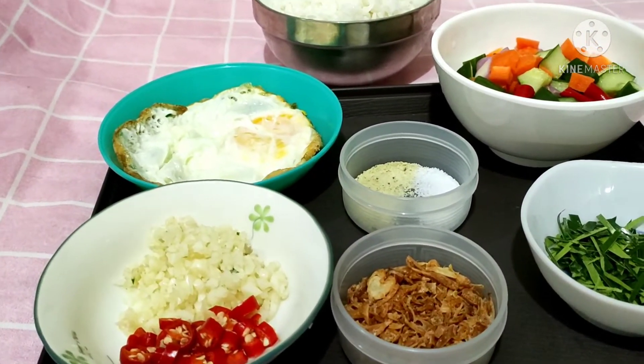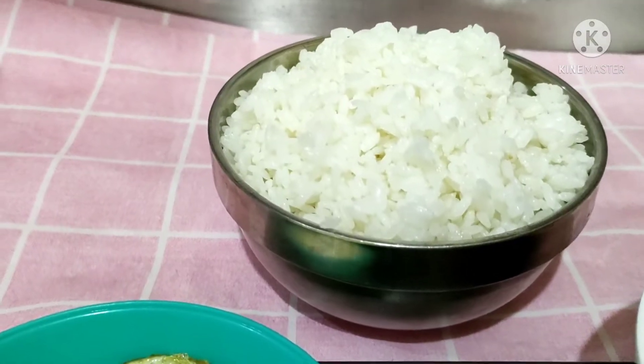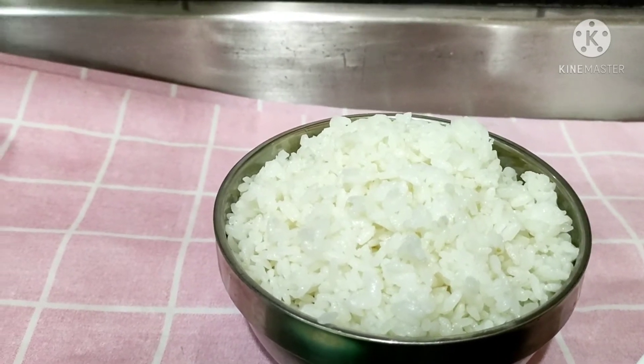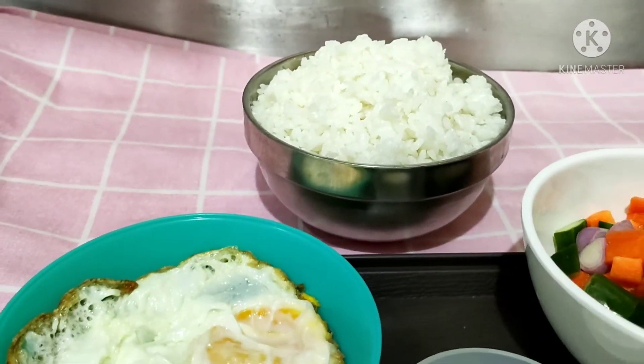Di sini saya sudah persiapkan bahan-bahannya. Saya menggunakan satu porsi nasi atau satu mangkok kecil nasi putih. Ini nasi sisa kemarin ya teman-teman, jadi saya masukkan dalam kulkas dan saya manfaatin untuk bikin nasi goreng ya teman-teman.